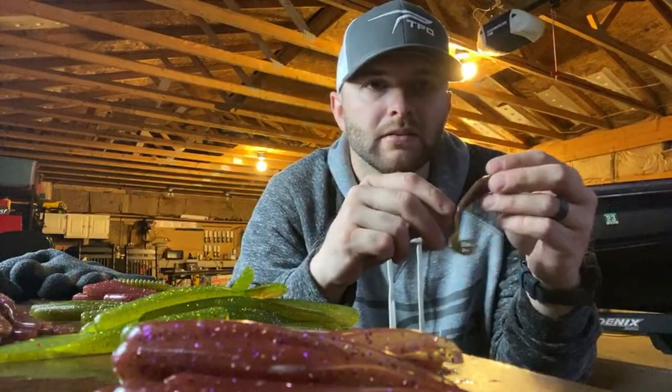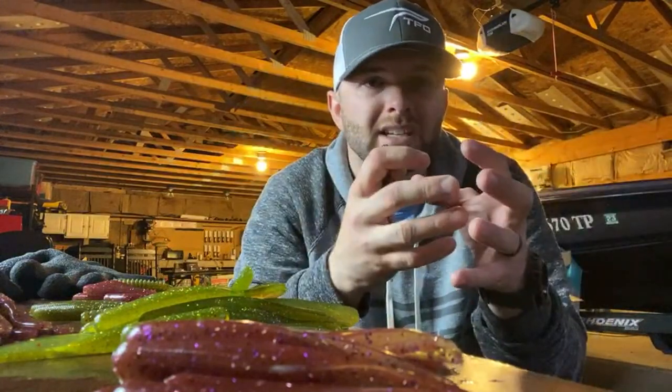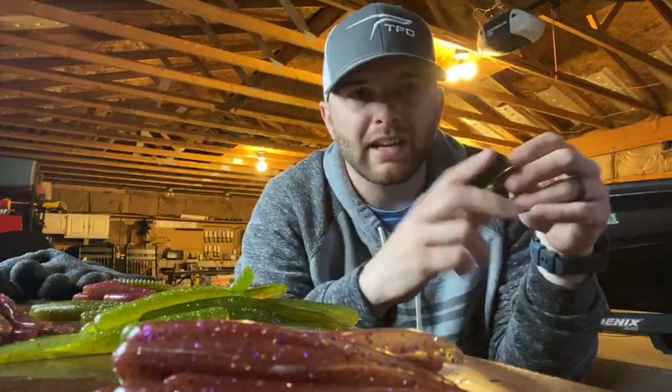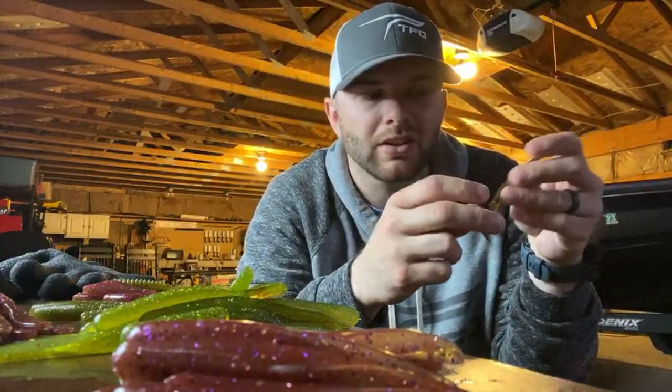Throughout the summer when a lot of guys are fishing bigger jigs, I'll go with like a mini flip jig from Missile Baits or a handmade half-ounce with a 3/0 or 4/0 hook with a smaller skirt — small profile. I think that smaller skirt makes the bait look a lot smaller and you can get a lot of bites actually behind people. That's something I don't share with a lot of people — kind of a good tip for you guys.